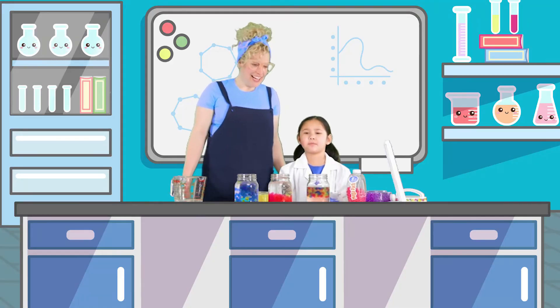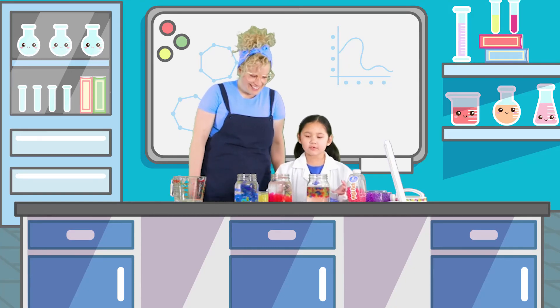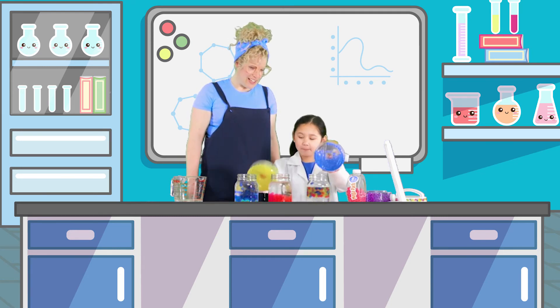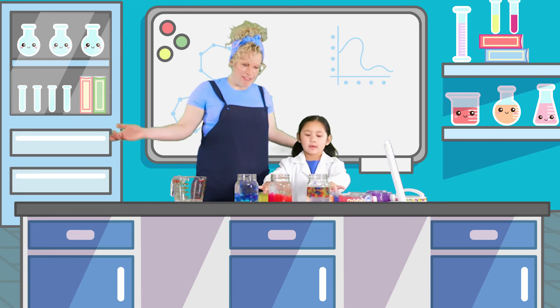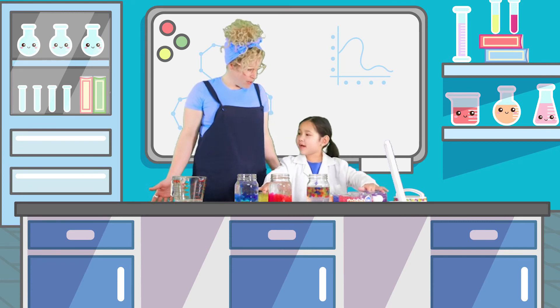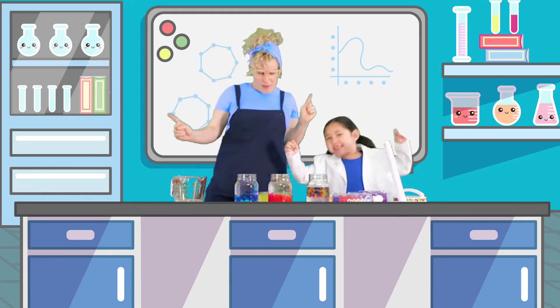Sorry guys, it's time to wrap this party up. I'm so sad, I really want to do these more. Maybe you can leave a comment so we can make another video, because we still have a bit more of these. Thank you, Ms. Megs, for coming. Thanks for having me, Autumn. This was great, this was a fun time. It sure was! Maybe we'll do it again sometime — another experiment? Or we dance. Or we dance!